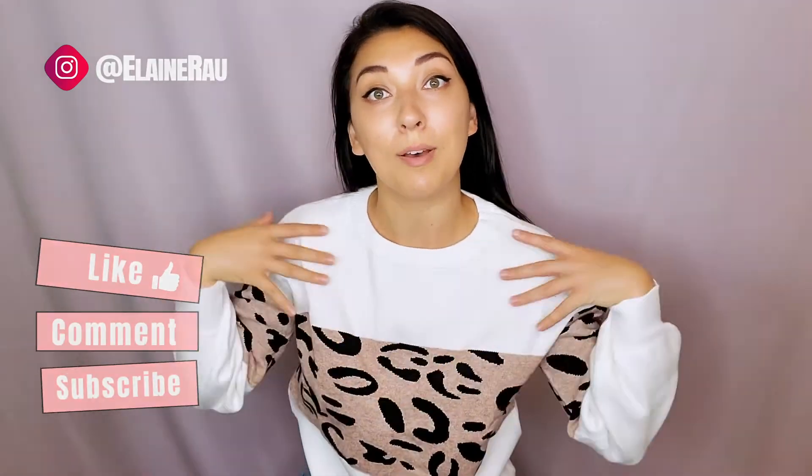If you would like to see more product reviews, please make sure to subscribe, like, and comment what you think about this sweater.